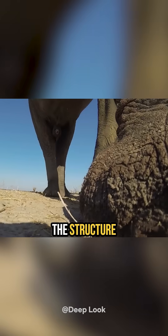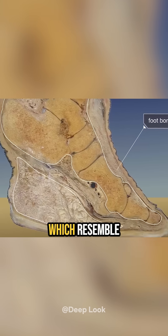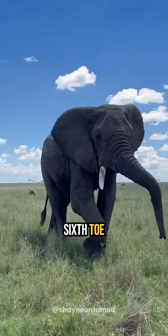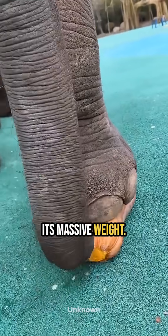What's even more surprising is the structure of the elephant's foot bones, which resemble the foot of someone wearing high heels. Researchers believe that the elephant's sixth toe has grown toward the heel to help support its massive weight.